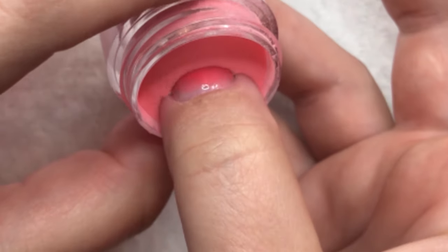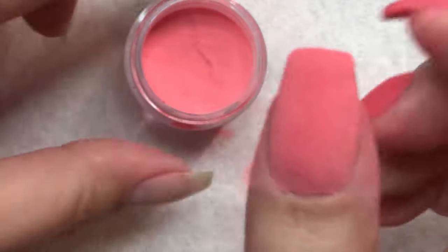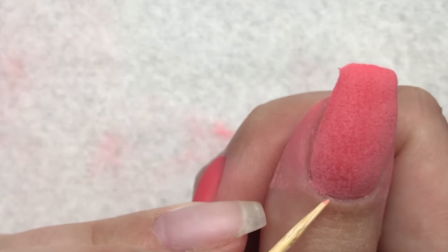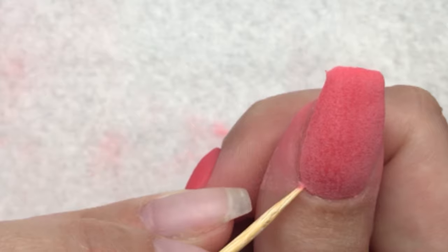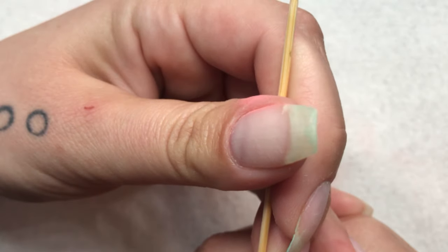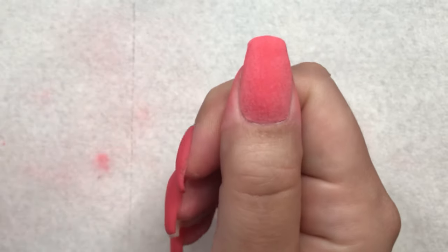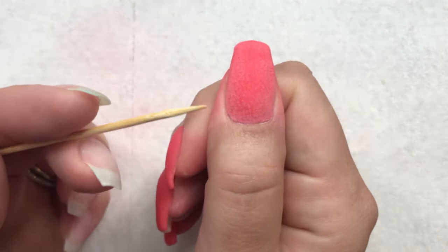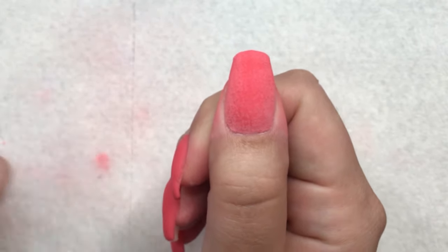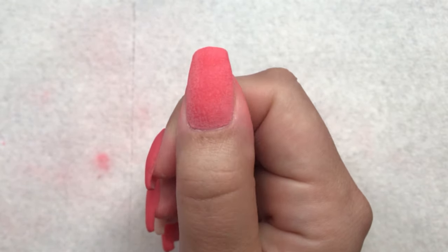I dipped and got a little closer to my cuticle than I'd want to a couple of times, but that is what our toothpick is for. I sharpen the end so I push down on my skin and run it right there. Did you see how close that still looks? If you push on your skin you just get right around it. Once you get that clear coated, activated, then file and buff, you're not going to see that little ridge — it's just going to be a perfect cuticle line.